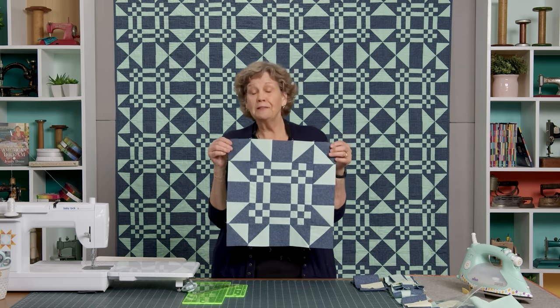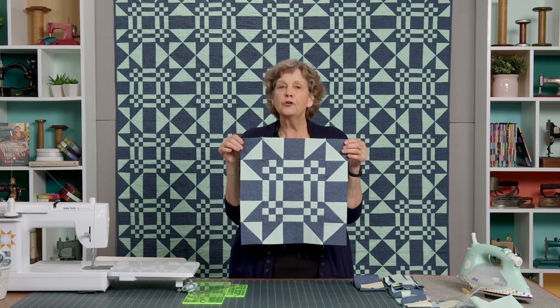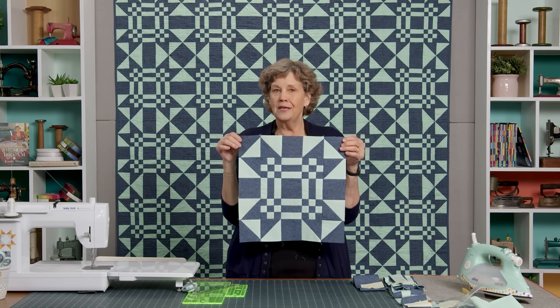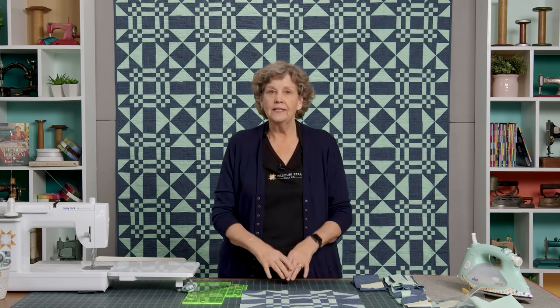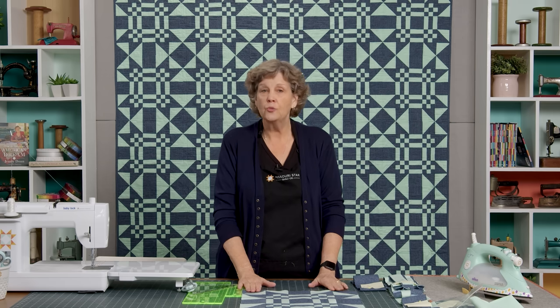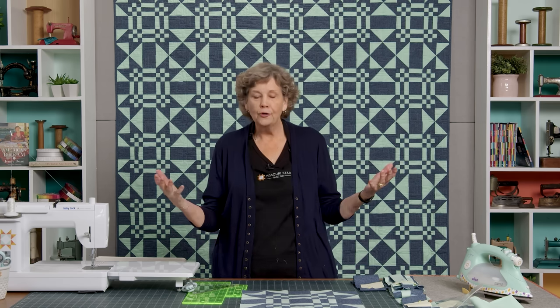This is the block we're working on — I love that it's called Missouri Puzzle. You're going to learn three different blocks to make this quilt, which I think is really fun. When you make a big block like this, your quilt gets really big really fast. We're going to make 25 of these and it's going to make a quilt that is 75 by 75 — and that's with no border. So if you want it bigger, add a border. I love a border.